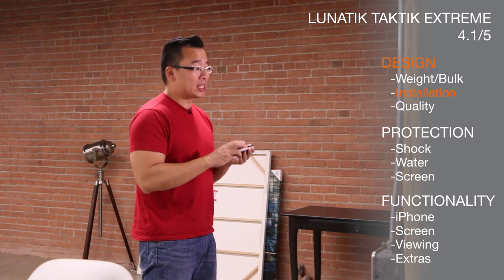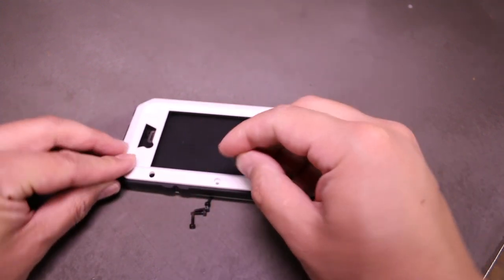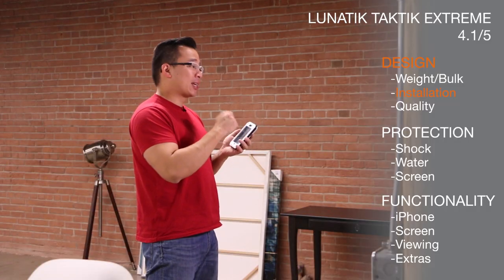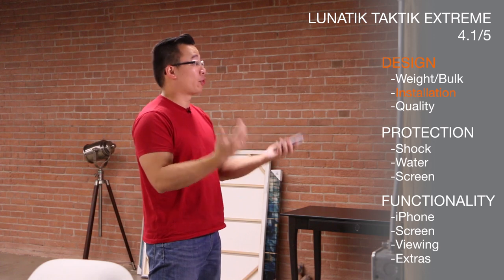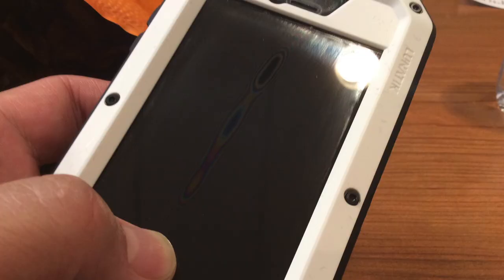Installing the case is no easy feat either, because you've got screws that you have to install, and we did find with the installation of this case it seemed a little more finicky than the previous generation of Lunatic Tactic Extremes. Lunatic does provide you with an installation tool — an M2 assembly tool is what they call it — and it takes a lot of effort to screw everything in. And then, because we take our phones out of cases a lot for all the shoots that we do, it's a big hassle for us to install all these screws. We did notice that if you installed it too tight in one of the corners, you would easily lose sensitivity from that corner of the iPhone, or the contact between the touchscreen and the Gorilla Glass would actually create a rainbowing effect.